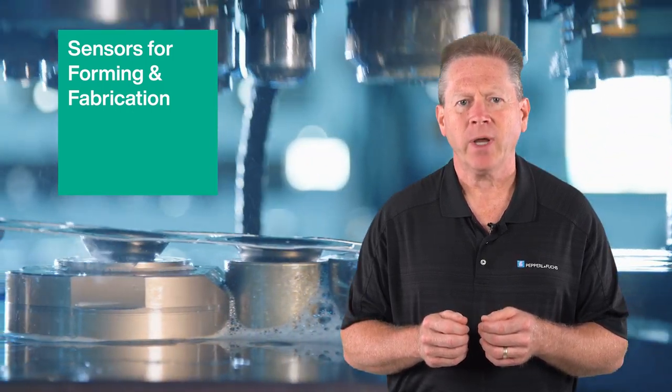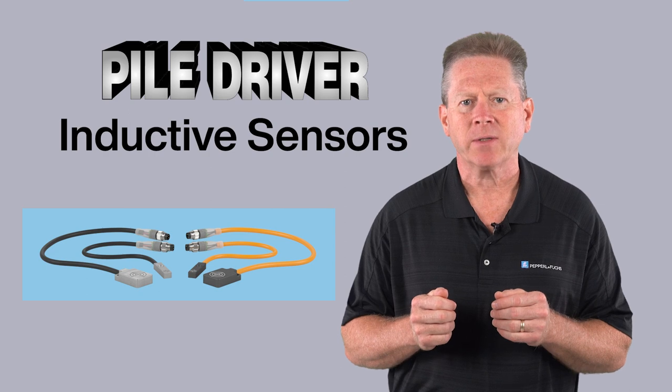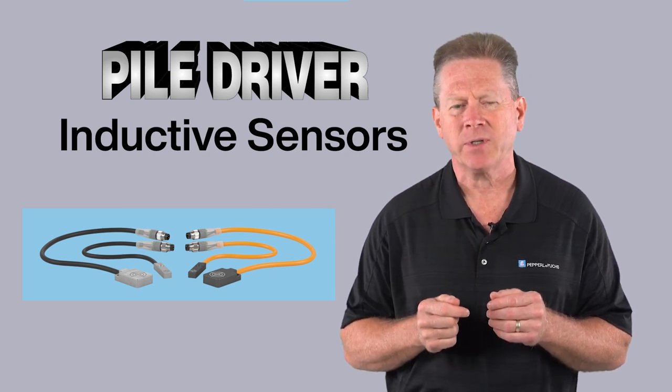In today's sensors for forming and fabrication video, I'll discuss how installing pile driver inductive proximity sensors can dramatically increase your machine's parts count and efficiency.